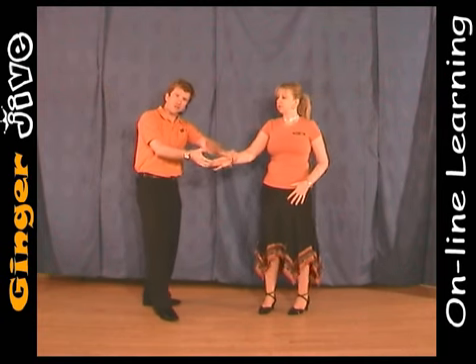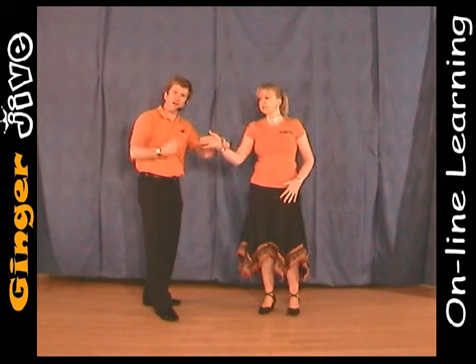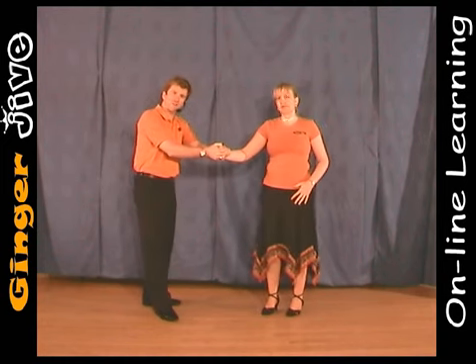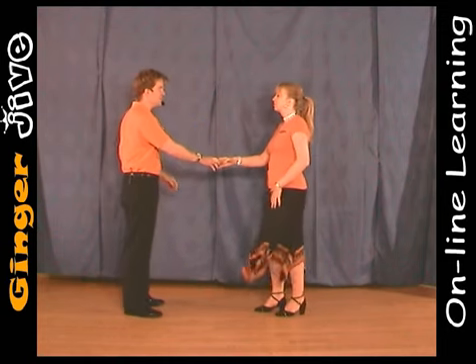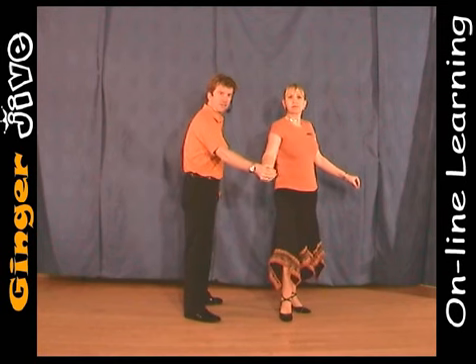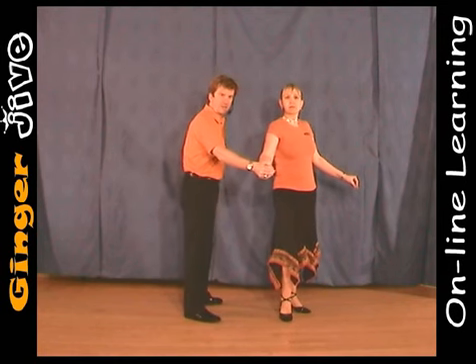As he does so, so that we don't bend the lady's fingers back, what the ladies are going to do is make a fist so we can cup our hand over the top like a ball and socket. So from here the man takes the right hand over to the side, keeping that hand at waist level, with the ladies making that fist.